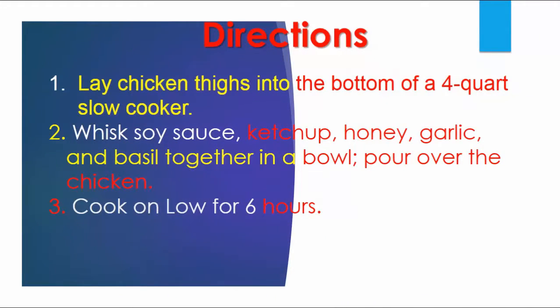Directions: Lay chicken thighs into the bottom of a 4-quart slow cooker.